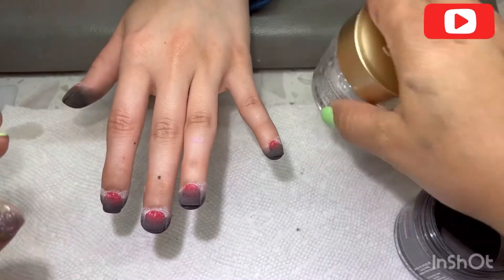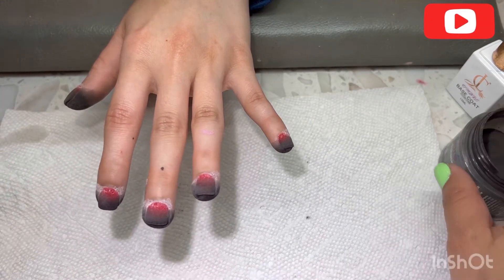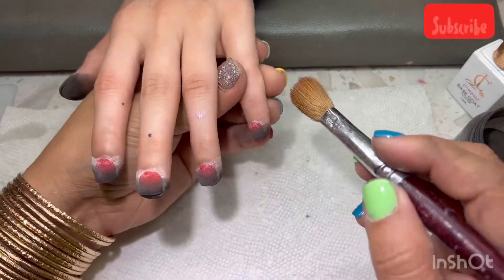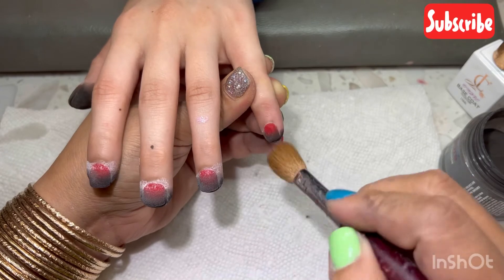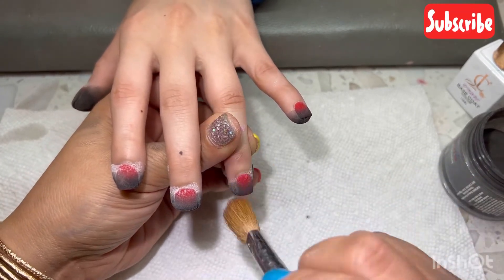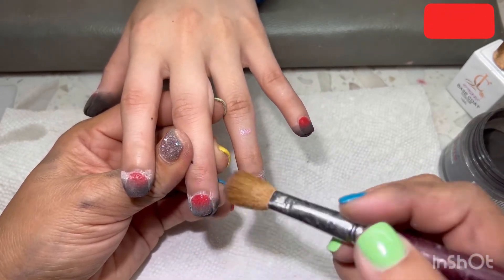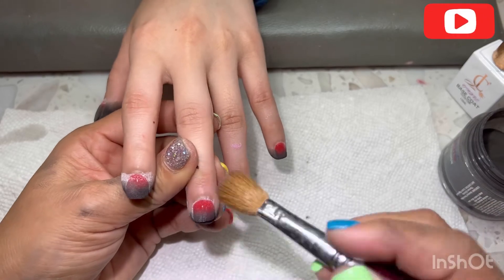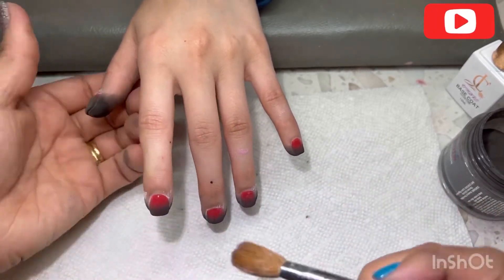I think it's enough now — time to clean up and then put the top coat. With this process you don't have to drill it again. After you dip it, just clean with the brush very gently. Don't do it too hard, otherwise you'll clean out all the color. Do it gently and clean up well.